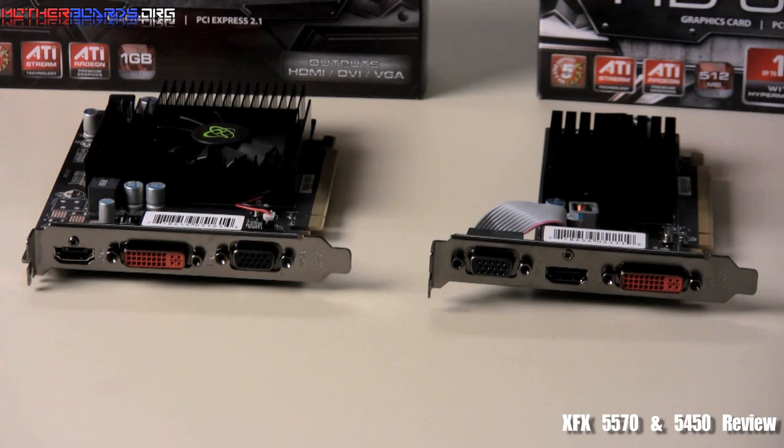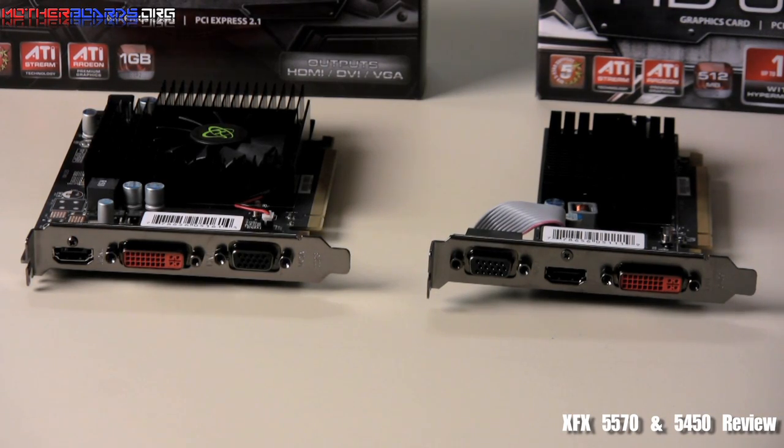Now that you've seen the box, what's in them, and the cards themselves, let's see how well these cards perform.